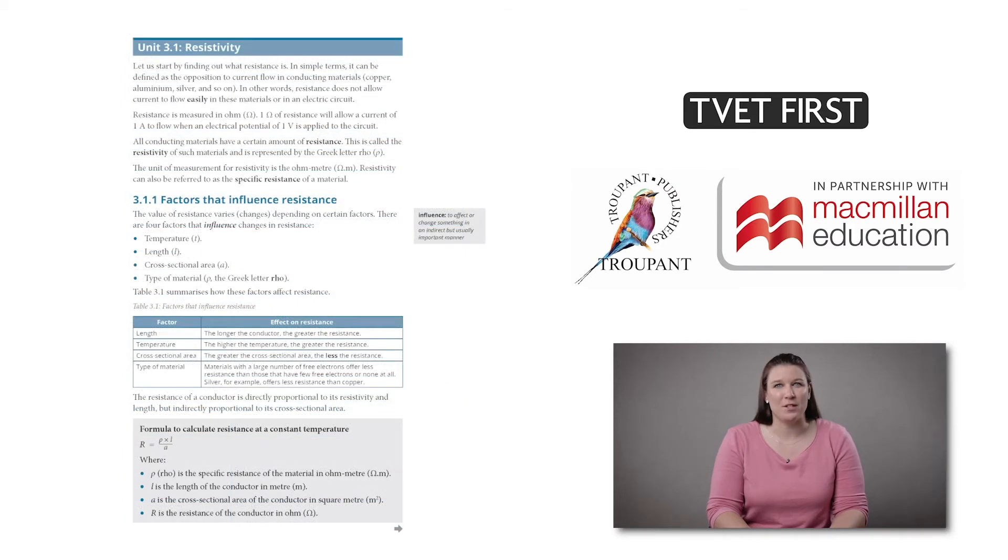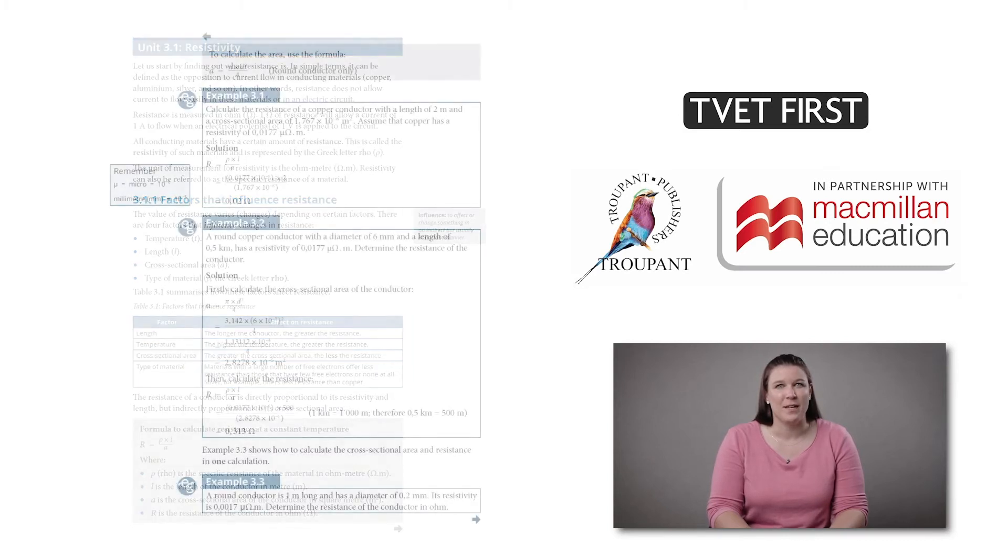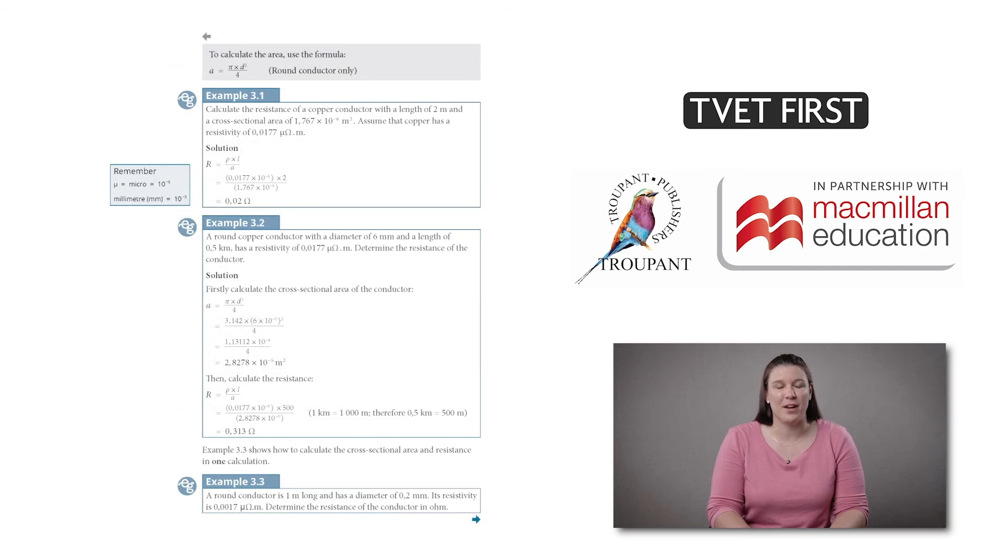A unique feature of this book is the carefully thought out unit-by-unit presentation of resistance and resistivity. This section helps students develop a good understanding of this area of work, avoiding misconceptions and common errors.